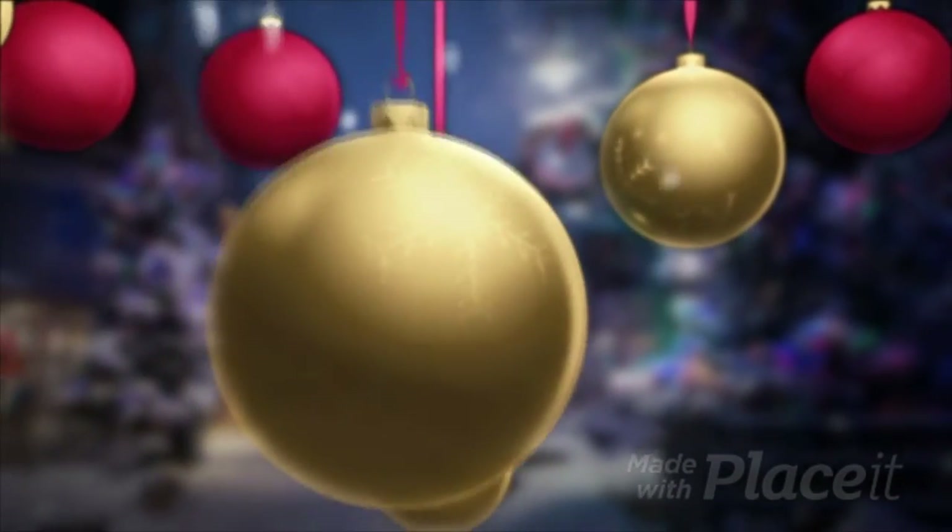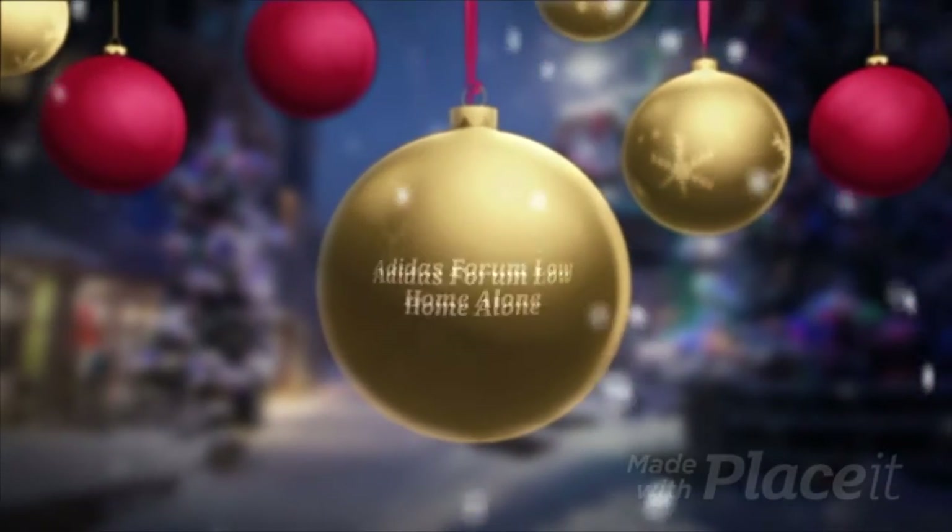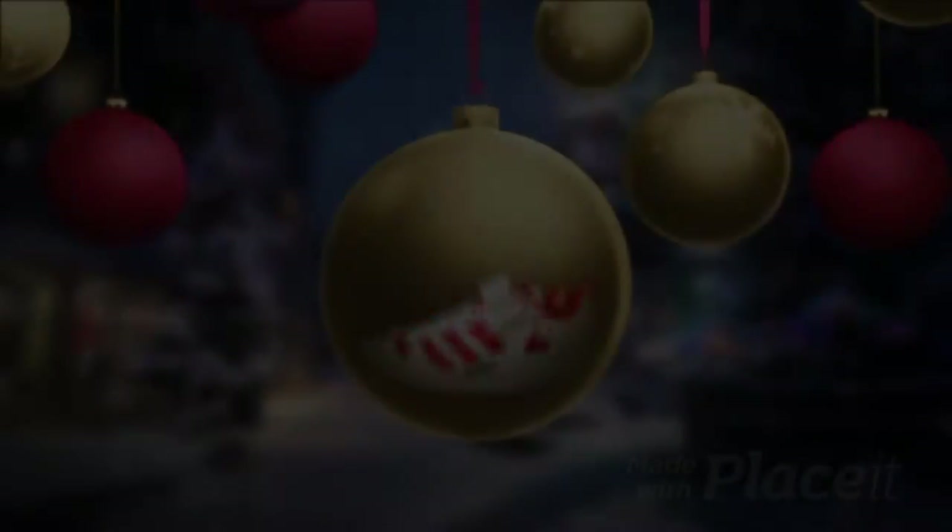Hello! What's up everyone! Aloha, Stephen here. Welcome back to the channel. Today I have another review and this is going to be the Forum Low Home Alone. Adidas has been pushing the Forum silhouette a lot this year and with perfect timing, as part of the holiday, they teamed up with Home Alone to create a nice spin on the sneaker based off that holiday favorite film from 1990.